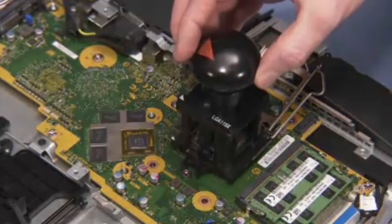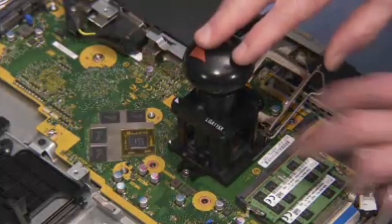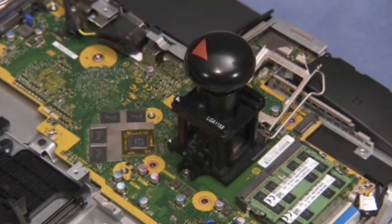Align the removal replacement tool again to pin 1 on the motherboard CPU socket. Press the plunger on the removal replacement tool to release the CPU into the socket.